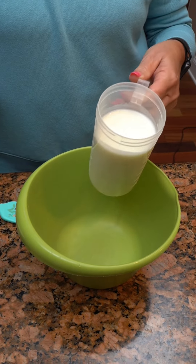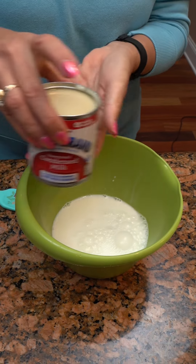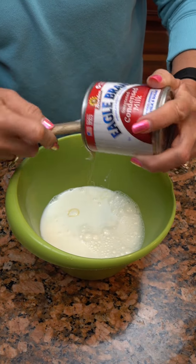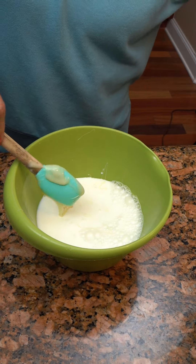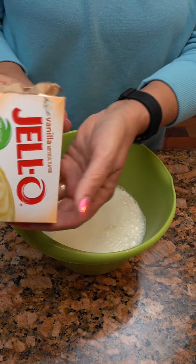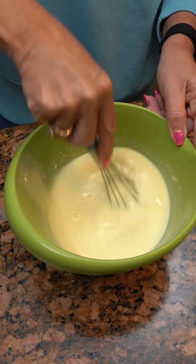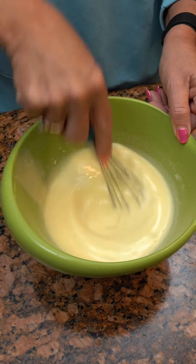We're gonna start with 1½ cups of cold milk and one can of Eagle Brand milk. We've got all that goodness. And then Jell-O Vanilla Instant Pudding — the small one is all you need. You're gonna whisk this together. Once you've got it good and mixed up, you're gonna set this in the refrigerator and go to step two.